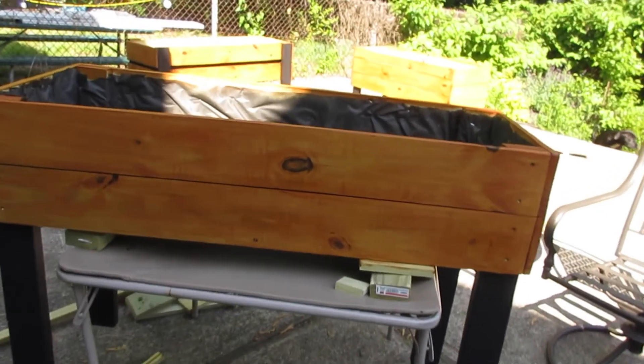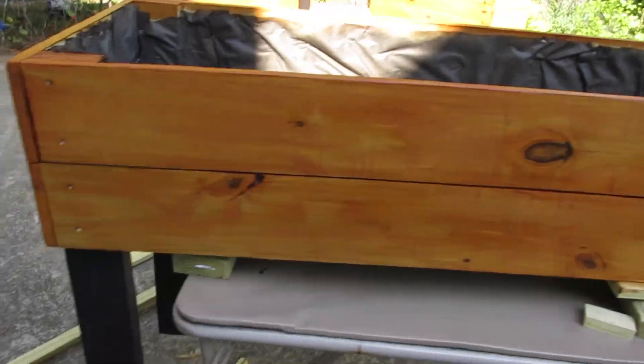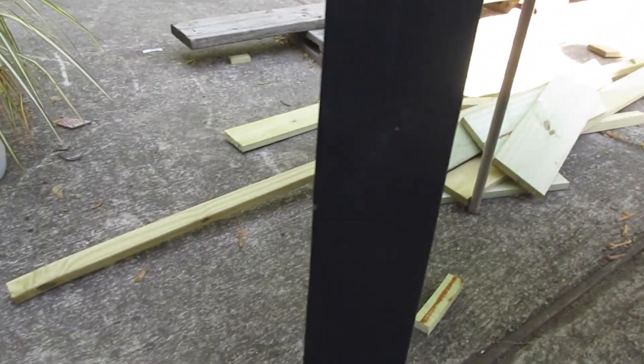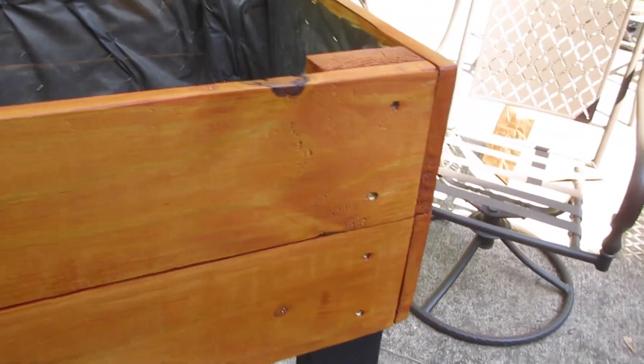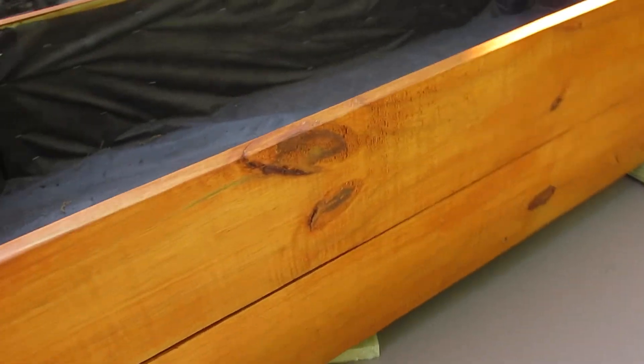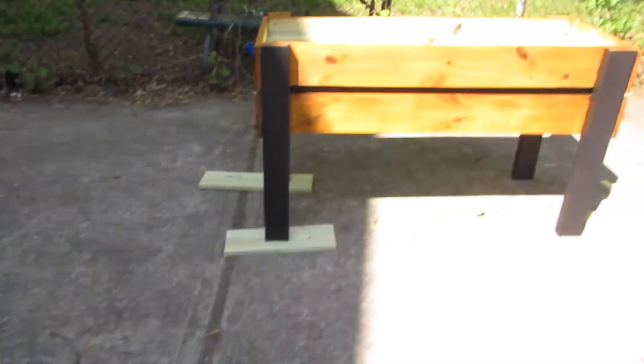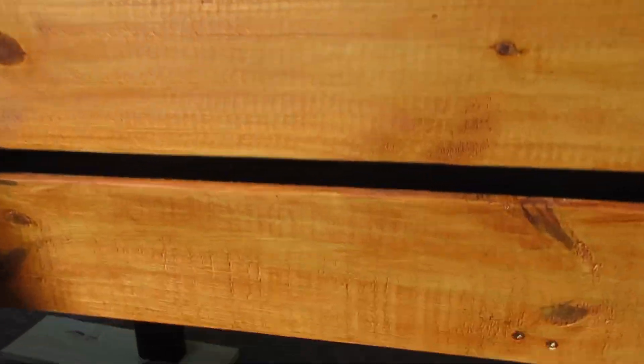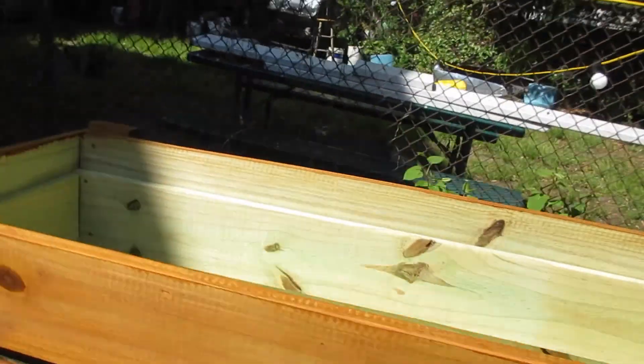Alright guys, this is the finished look. We went for a matte black on the legs and then kind of like a redwood color on the wood — looking real nice, to be honest. You can see the wood popping out. And then with this one we gave it a black accent, which is dope. And the wood is nice and smooth. Good job, Pops.